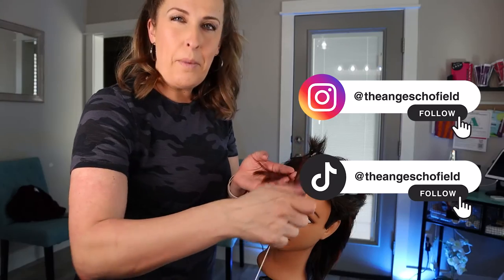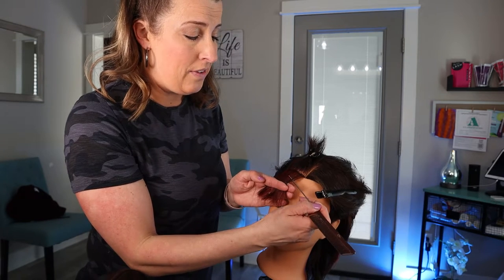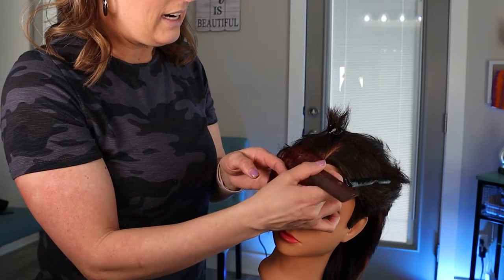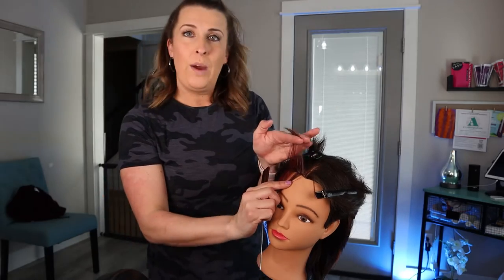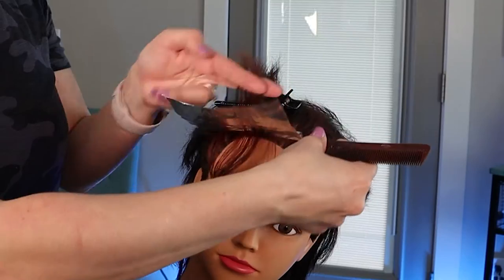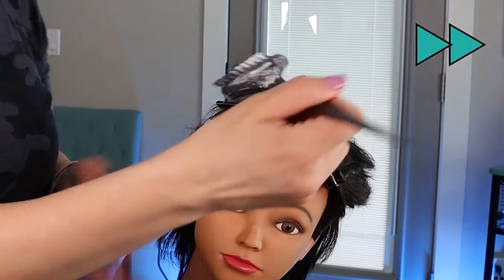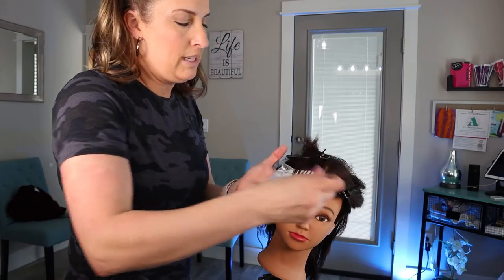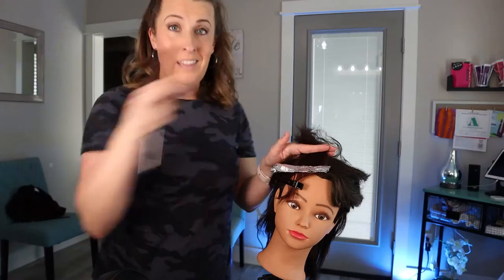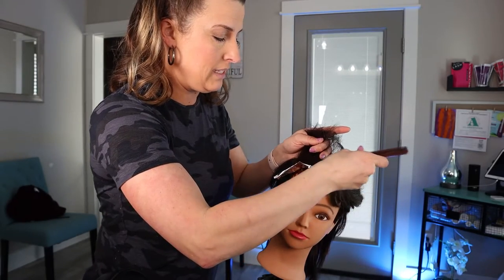Now that we have that section, let's start foiling. I am going to do more of a baby light. Baby lights are perfect because it's going to blend really well and you're not going to have that sharp or harsh line if there is any grow out. So super fine sections, just enough to where you have a slight micro weave. Take our short foil, pop it into that hair and paint on our bleach with 20 volume. Making sure you're getting it as close to the root as possible but not touching the scalp, and we are going to just sandwich that foil right up.